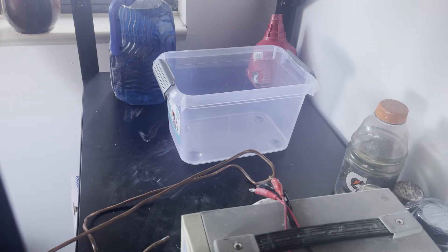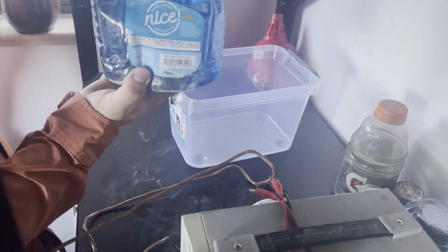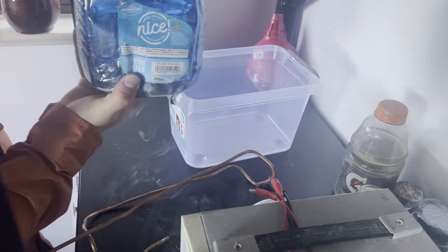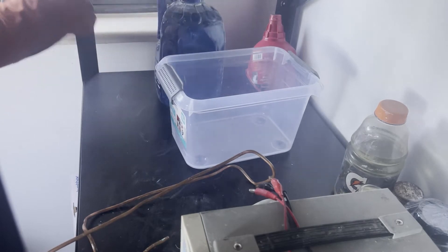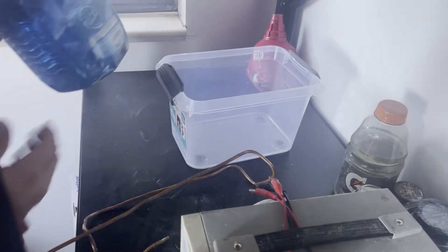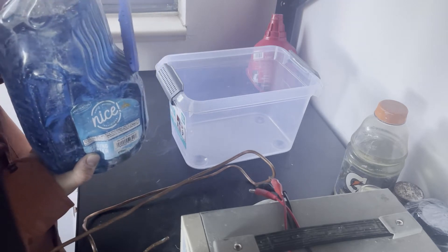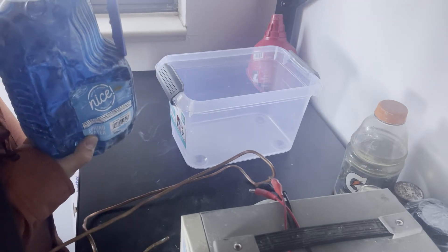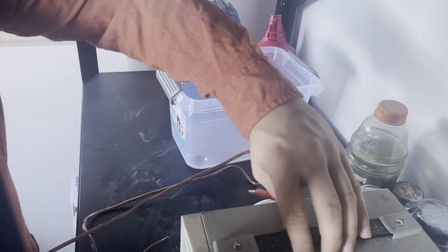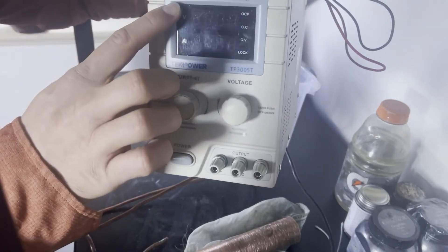Next, you're going to need electroforming solution. I keep mine in a water bottle — it's a little dusty right now but just ignore that. You can buy it pre-made from Rio Grande, or I believe Midas makes it as well. There are also recipes online where you can make your own — it's not too hard, but you have to be very careful with your portions.